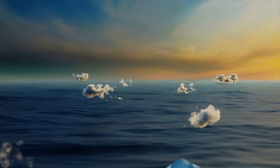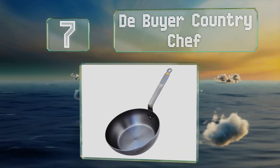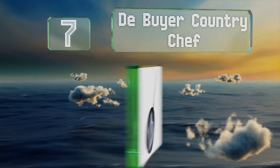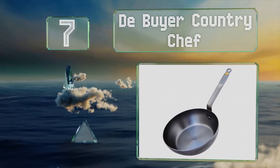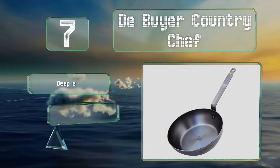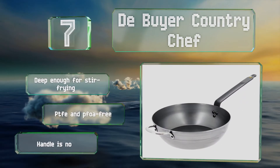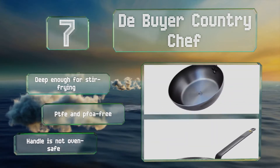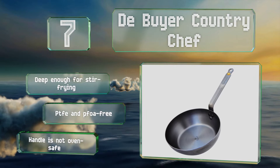At number 7, with extra tall sides, the Debyea Country Chef is ideal for braising and other recipes where a shallow pan just won't cut it. It's available in 9.4 and 12.4-inch models and is made of eco-friendly 100% natural materials. It's deep enough for stir-frying and PTFE and PFOA free, but note that the handle is not oven safe.